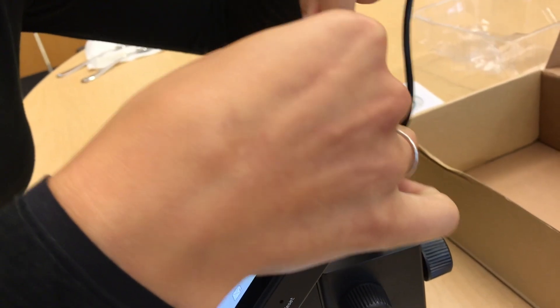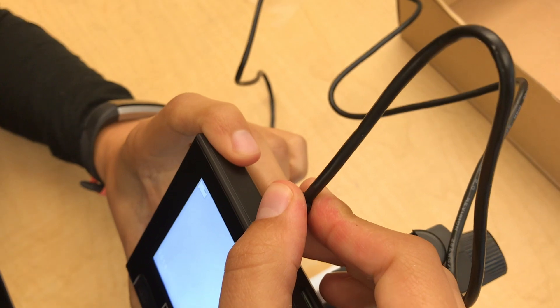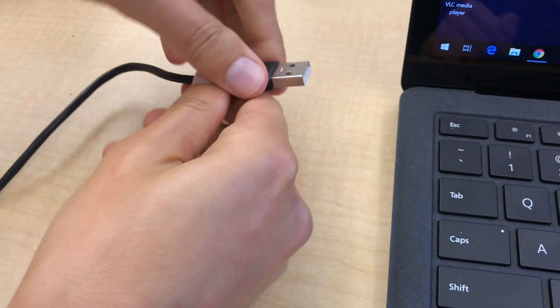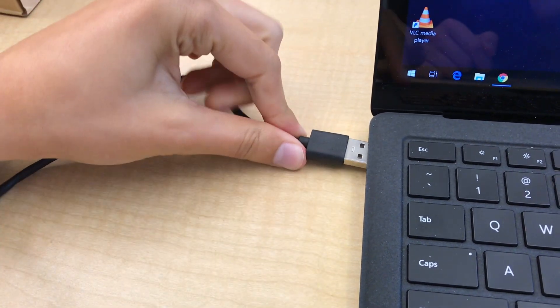If you want to take pictures or videos of what you observe under the microscope, plug the small end of the cable into the top of the microscope and the other end into the USB port of your computer. You can also record onto an SD card which inserts into the top of the microscope. Otherwise, you can skip this step and just use the microscope.